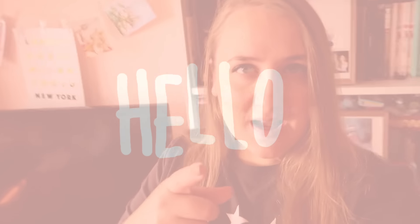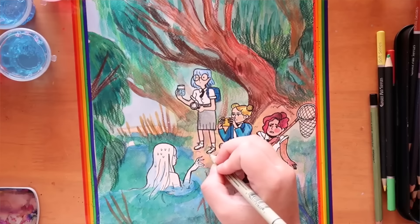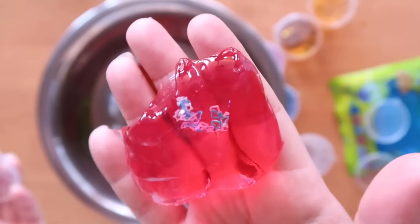Hey guys, welcome back to my channel. I'm Steph, the average artist. Today we're going to be looking at some art supplies that I bought recently in Singapore, and I'm also going to be drawing some slime girls because I haven't drawn them in a while. I thought it'd be cool to dive back into their storyline — my slime girl video was filmed probably about a year ago, where I drew some girls inspired by slime.